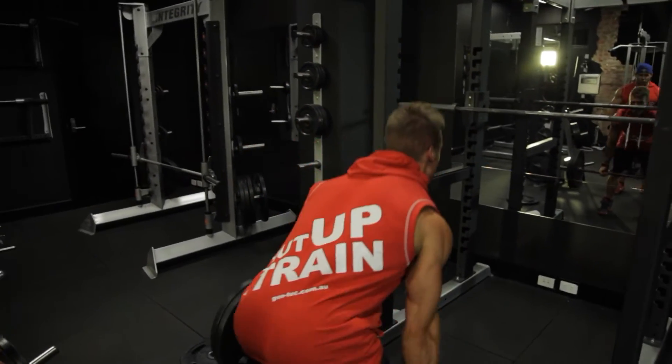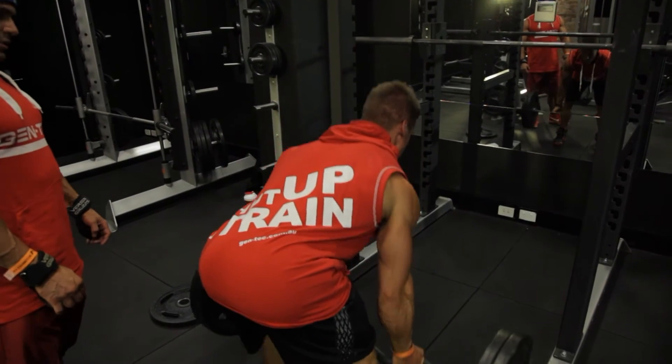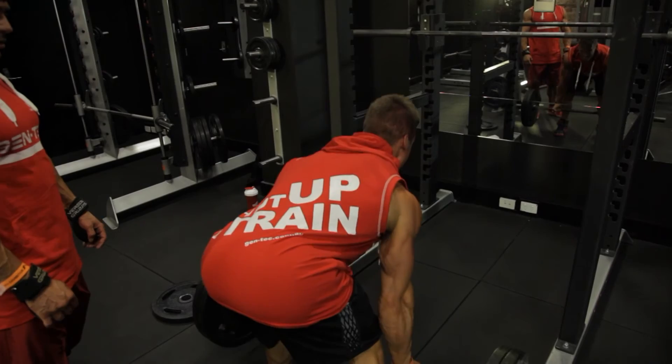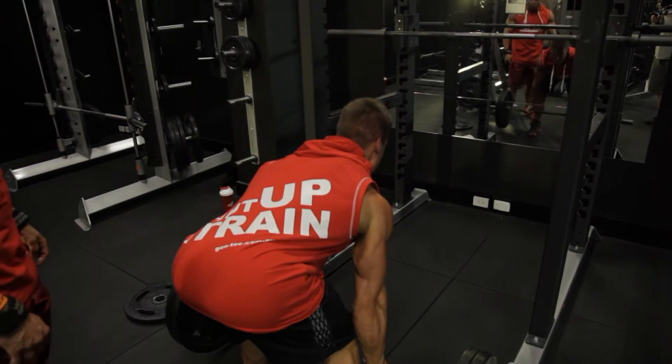Come on, big and strong. Pull. Very nice. Strong. Pull. Pull. Come on man. Pull. Squeeze. That's it. Come on, big and strong. Pull.